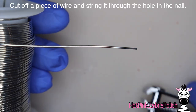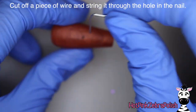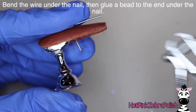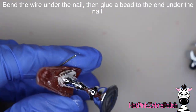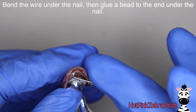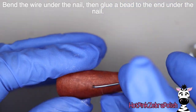Then I'm going to use a narrow bit and drill a hole right through about the center of the nail. I'm going to cut off a piece of 20-gauge wire and slide that through the hole - that's going to be the start of our pendulum. Cut off the extra if there is any, then bend the part under the nail up so you have a nice little U-shape. On the end underneath the nail we're going to glue a bead so you have something to hold on to when making the pendulum move back and forth.